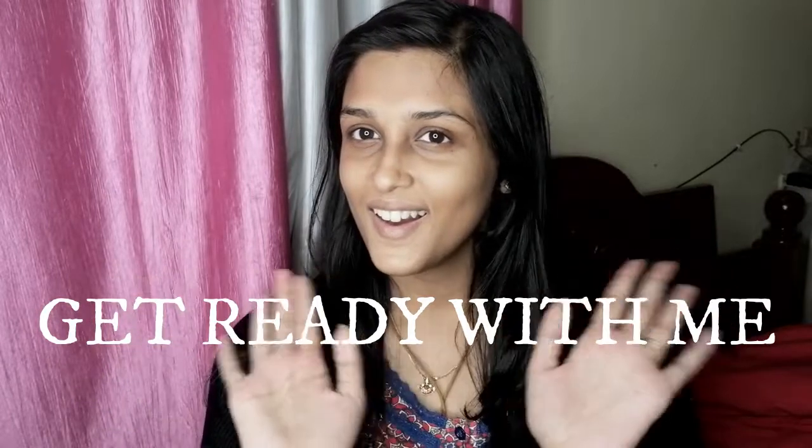Hi guys, here is a vlog — here is an inauguration event.